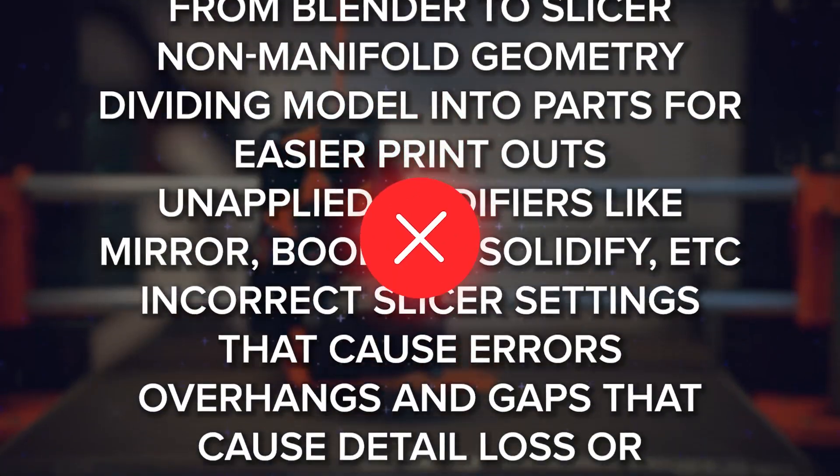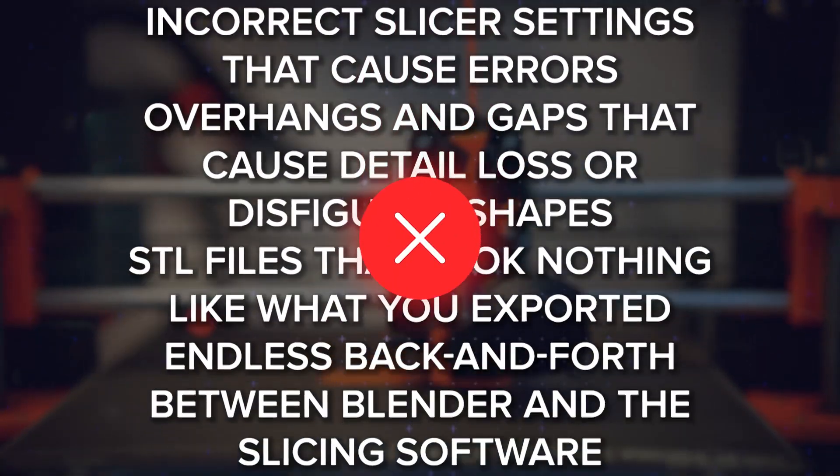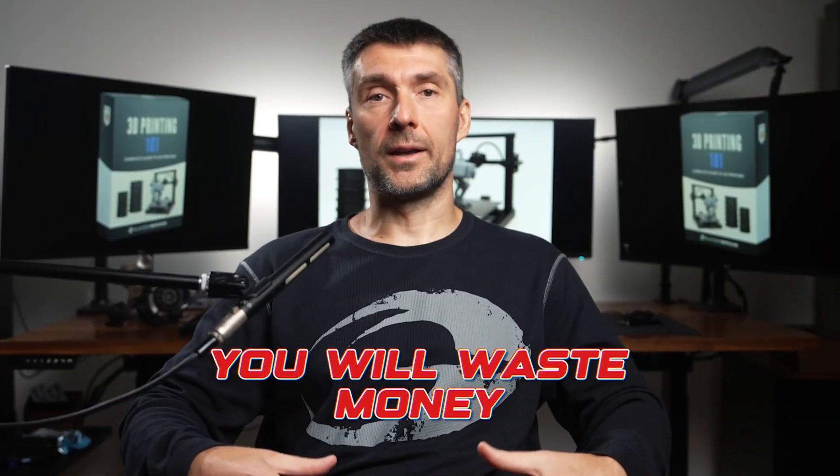You simply cannot afford to keep making the same mistakes. You will waste time, money and end up with refunds and one-star reviews.